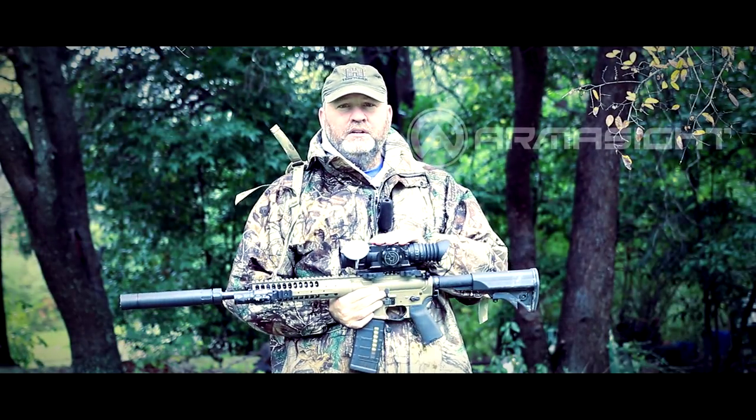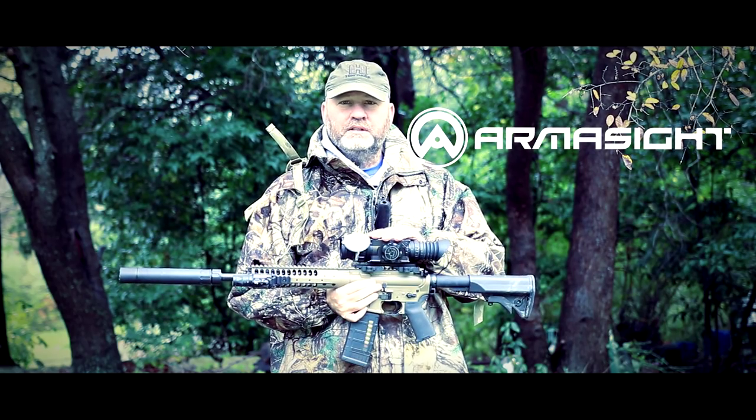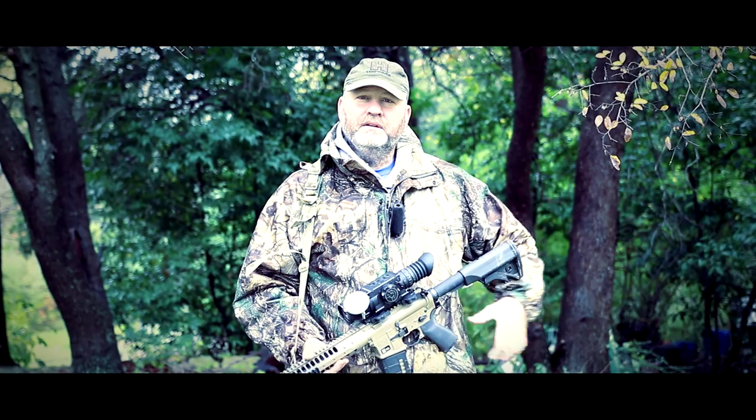Also, while not new, we did the first hunts with the Pro Series earlier in the year when they came out, but this is a Zeus Pro 50mm, so we're going to get out here and see what we can do.